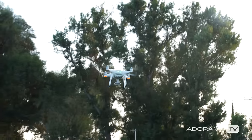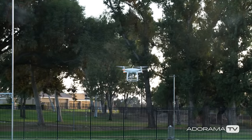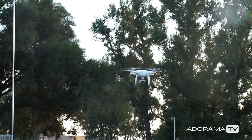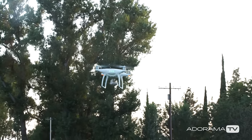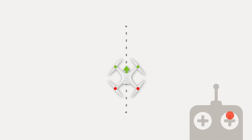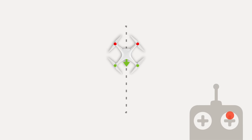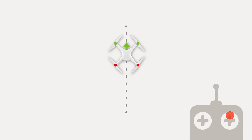The next exercise is the 180. For this exercise we're going to fly out, then do a 180 and fly back. This will help you start to understand how the drone flies when you change orientation. It's important to note that whenever the front of the drone is facing you, the controls are flipped, so keep that in mind. Push the right stick up to move the drone forward, then using the left stick turn the drone around, then push the right stick forward to bring the drone back to you. Do this several times to make sure you feel comfortable with this maneuver.